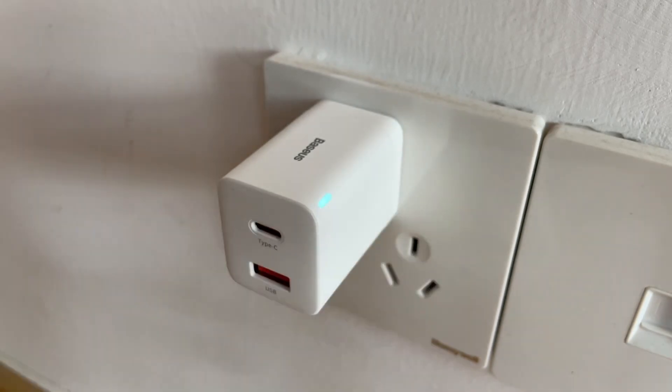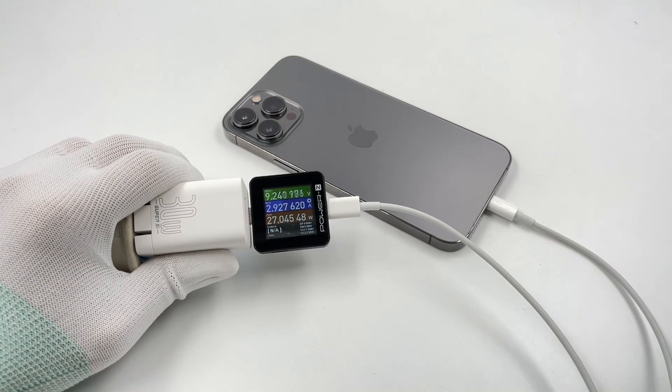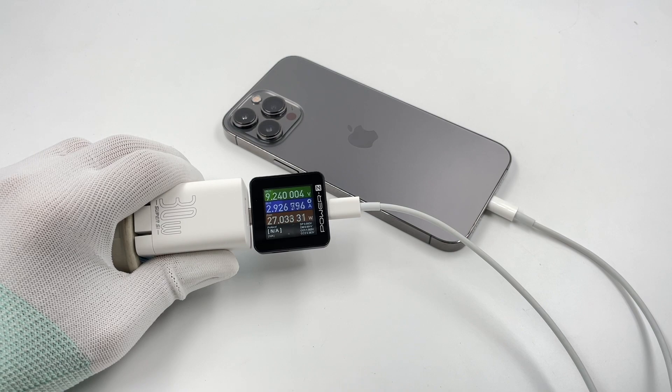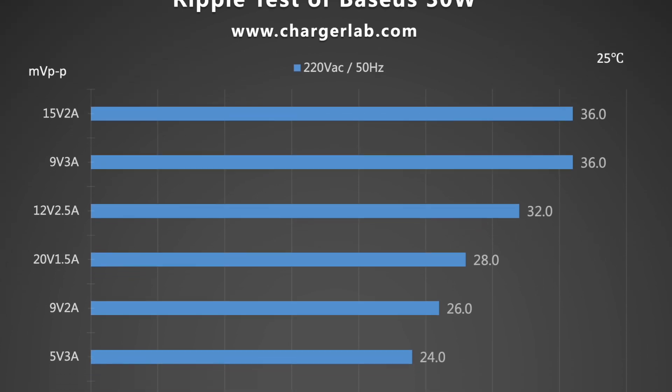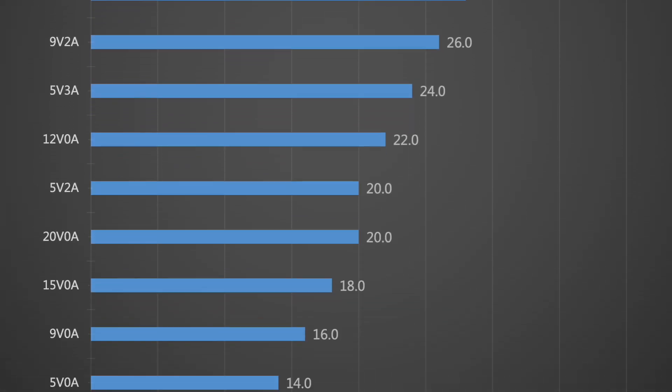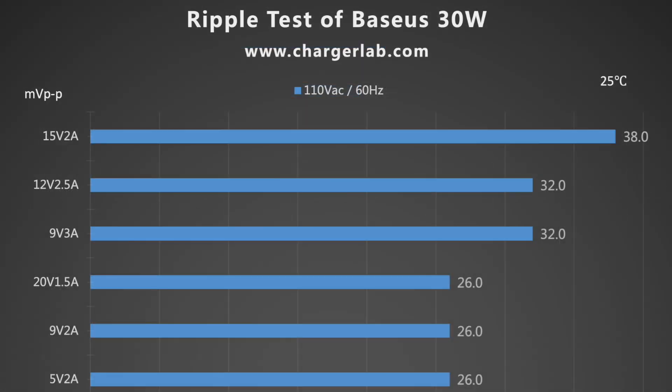Most chargers adopt switching power supplies, so there will be ripples in the output current — the lower the ripple, the better the quality. With input at 220V 50Hz, when the output is 5V 2A, the highest ripple is 36mV peak-to-peak; when the output is 5V 0A, the lowest ripple is 14mV peak-to-peak. Switching the input to 110V 60Hz, when the output is 5V 2A, the highest ripple is approximately 30mV.